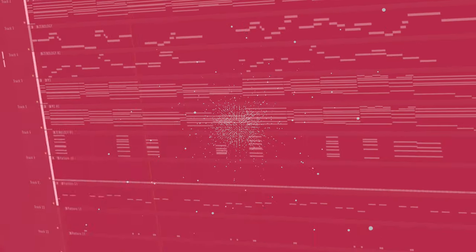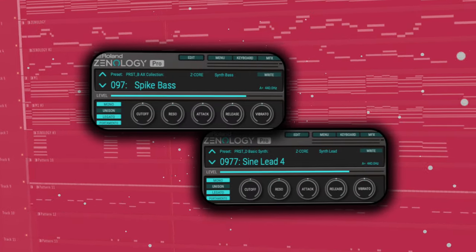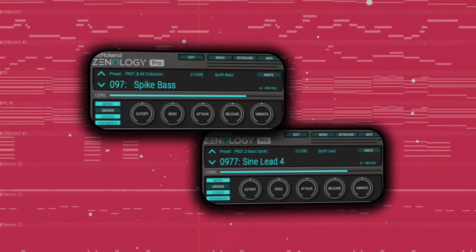Everything in terms of melodies, leads, and such is provided by Roland Zonology. I picked up two super smooth, super slick R&B leads and played some cool little melodies with them. On top of the sample, I added a nylon guitar patch and also a brass section just to put some more stank on the first chord of the bars.